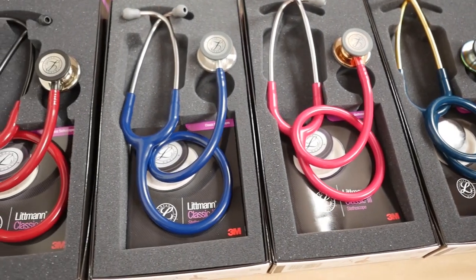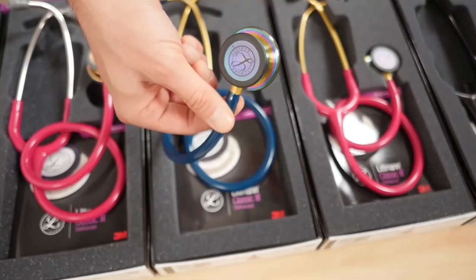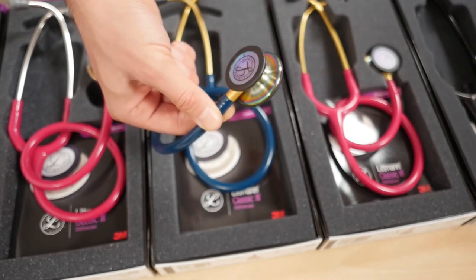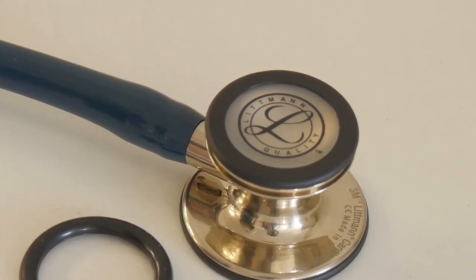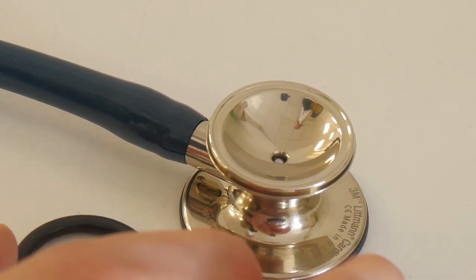Its double-sided chest piece with tunable diaphragms on both the adult and paediatric sides means you only need one stethoscope to practice listening on patients of many ages and sizes. The paediatric side also converts to a traditional open bell by replacing the single piece diaphragm with a supplied non-chill rim.